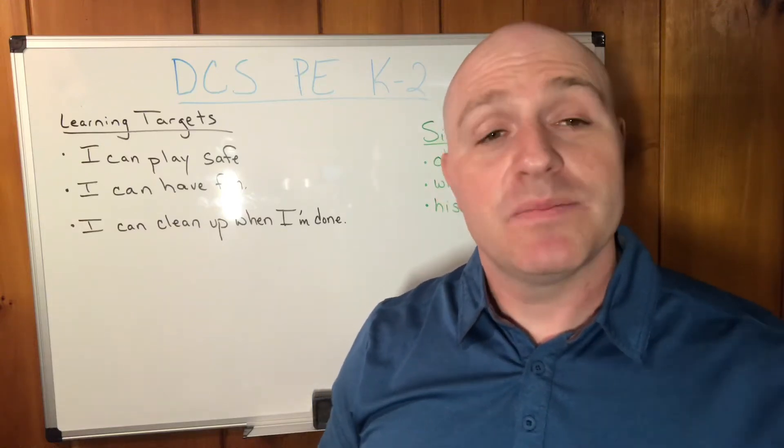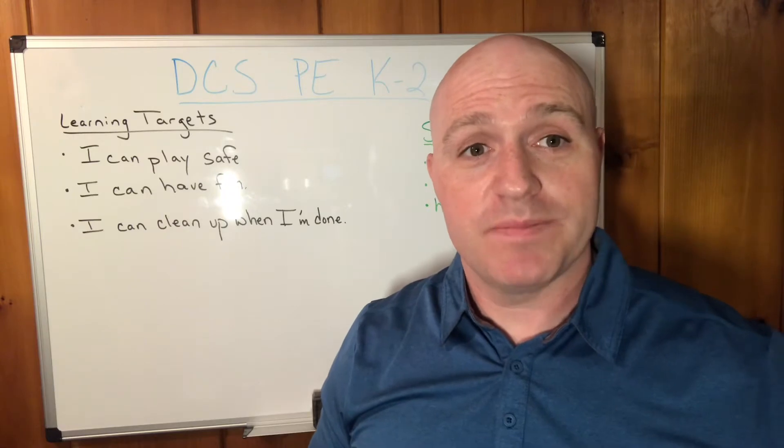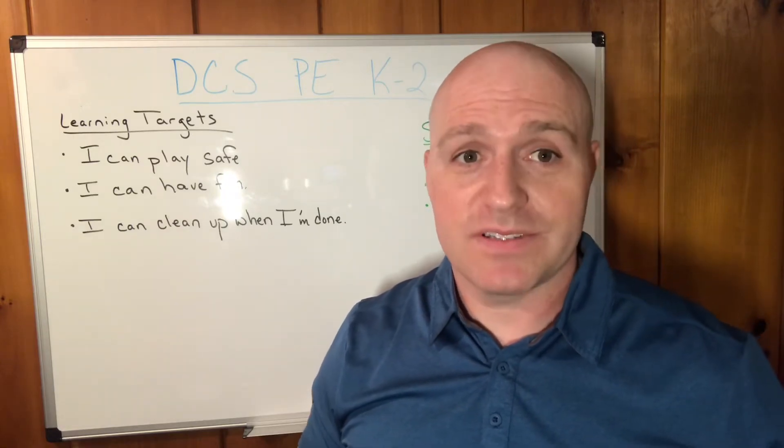Hi DCS, this is Mr. Cousin. Mr. Anthony will be joining us in just a moment. This is physical education, kindergarten, first and second grade.